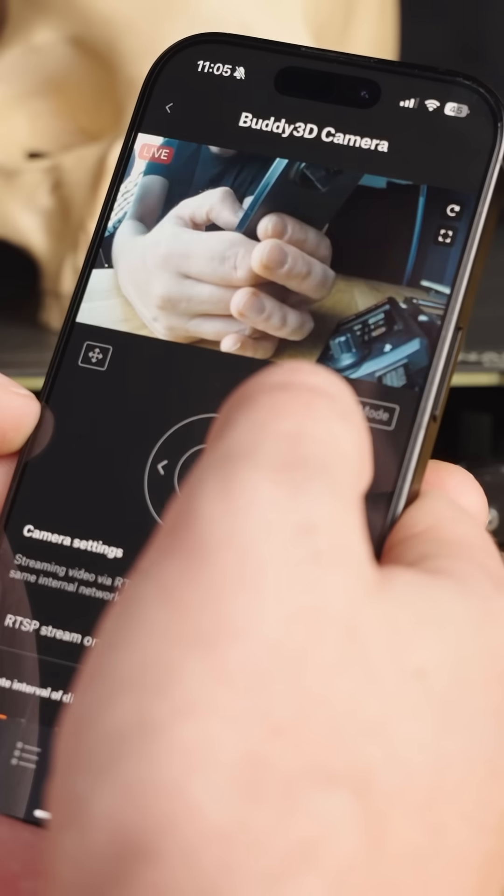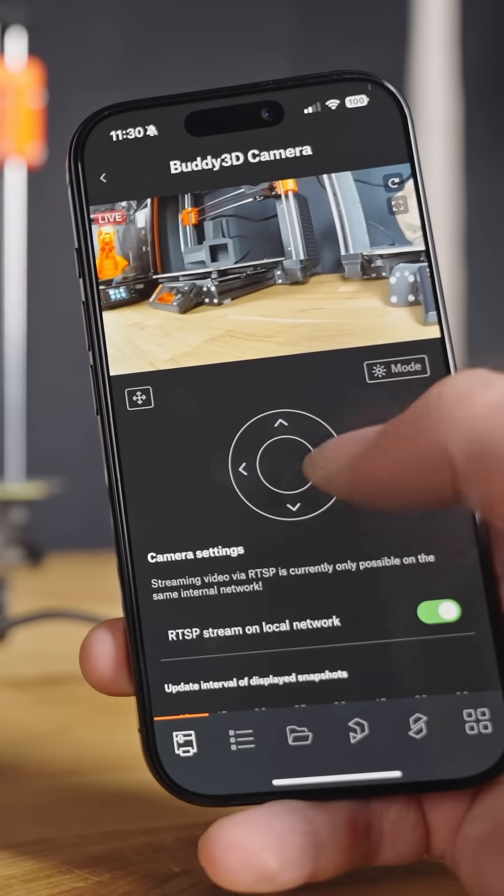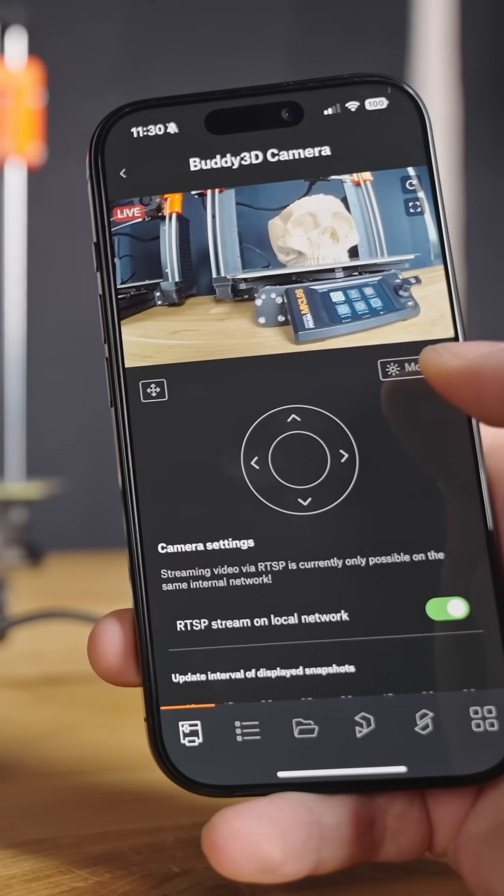You can now control the stand-alone camera with on-screen buttons and adjust the angle if needed. This also gives you the possibility to monitor multiple printers with just one camera.